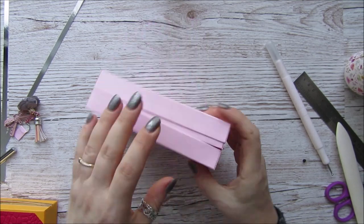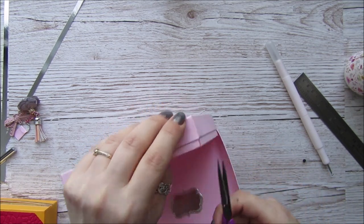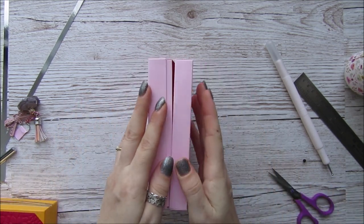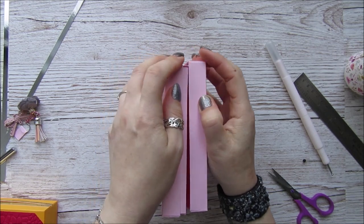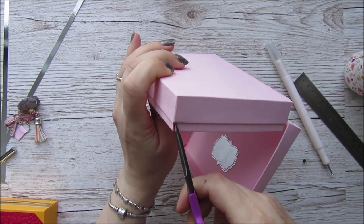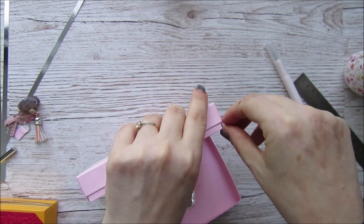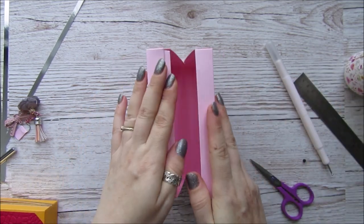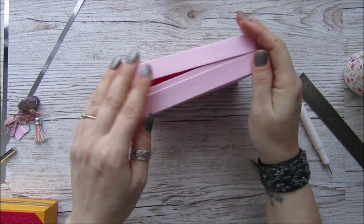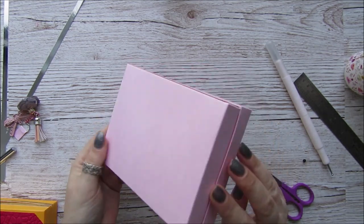Once you get it in for the first time, if you find that some of these little bits are sticking over you can just trim those little bits to stop them catching. That one there is a little bit too long so I'm going to trim a little bit more off there — just to stop them getting in the way. There's our little case.